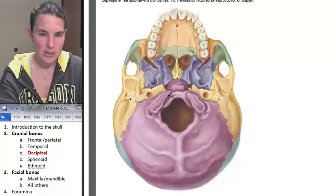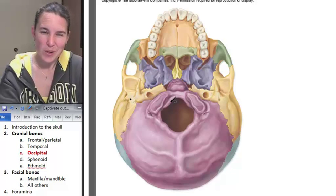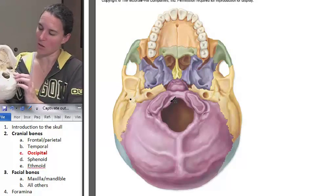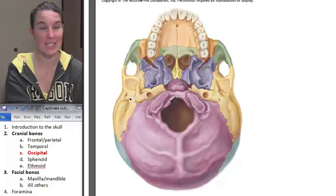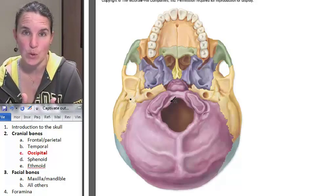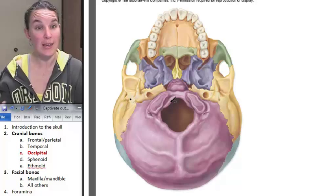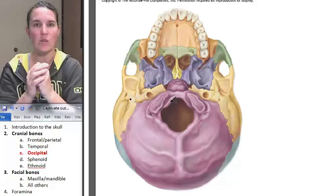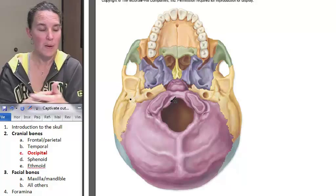The next really interesting and easy-to-find landmark on the occipital bone is these guys right here. What do you think those are going to be called? Don't they kind of look like flat little places where we articulate bones? Those are actually called the occipital condyles — just like in the knee or the femur, we had lateral and medial condyles where we articulated with the tibia. It's very similar.